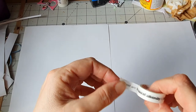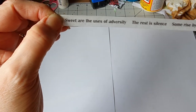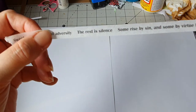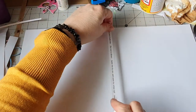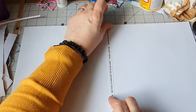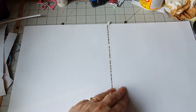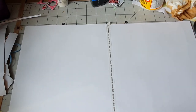I've got some weird tape — I don't know what this means. I think it's made by someone. It says: 'Sweet are the uses of adversity, the rest is silence, some rise by sin, some rise by virtue.' I don't know if I'm going to use that in a journal, so I'm going to use it as my tape to seal the back.